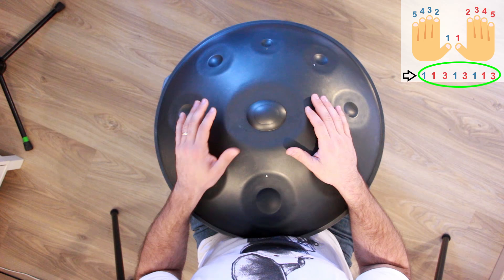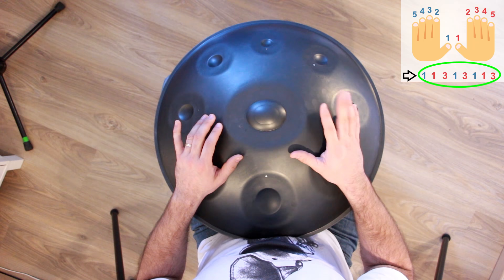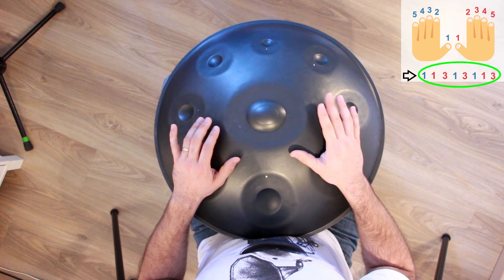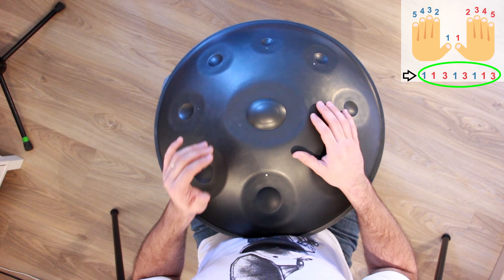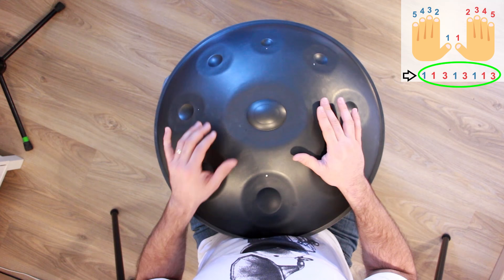We try to speed it up a little bit. 3 and 4 and 1, 1, 3, 1, 3, 1, 1, 3. Try to count just the number of your fingers: 1, 1, 3, 1, 3, 1, 1, 3.